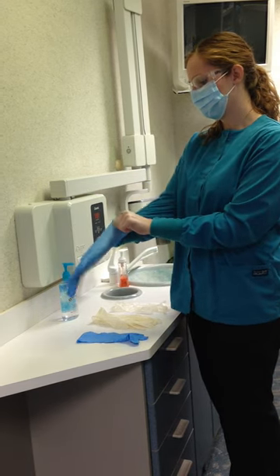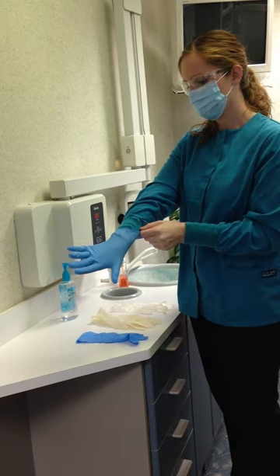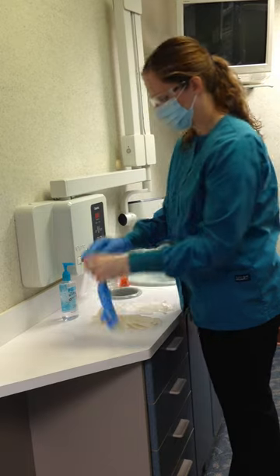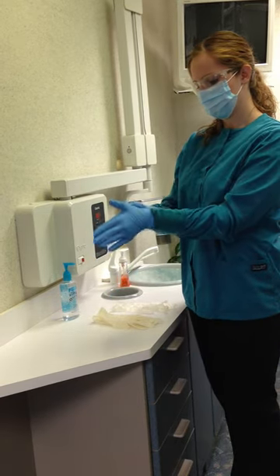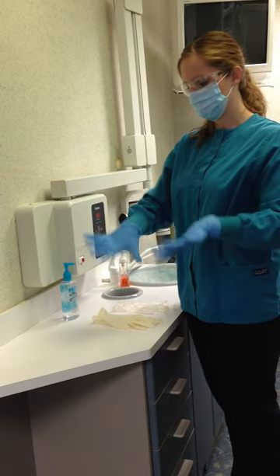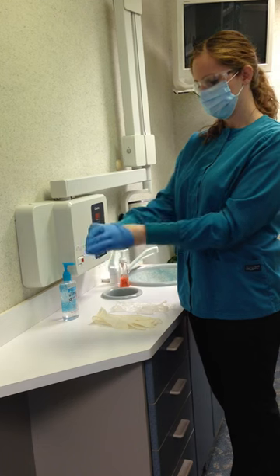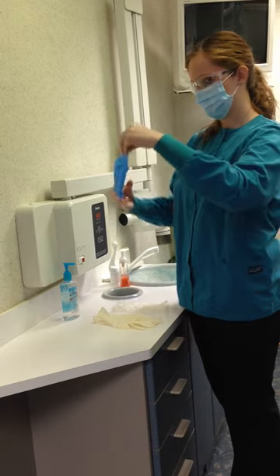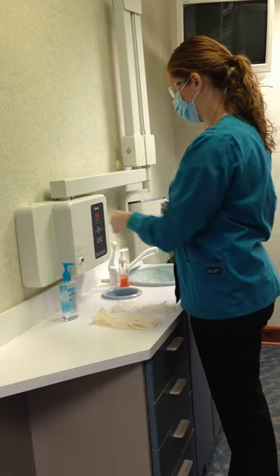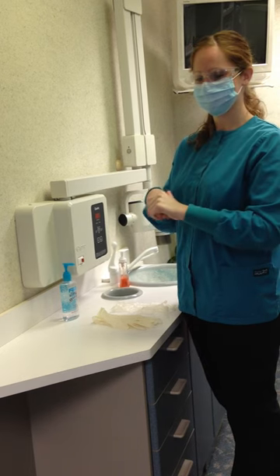When putting on examination gloves, pull the glove over the lab coat cuff, covering the skin on the hand and wrist. When removing the gloves, tuck one inside the other and then discard. Then thoroughly wash hands or sanitize. Gloves are an excellent way of providing a protective barrier for the dental assistant.